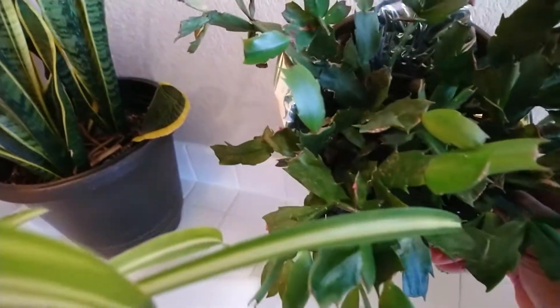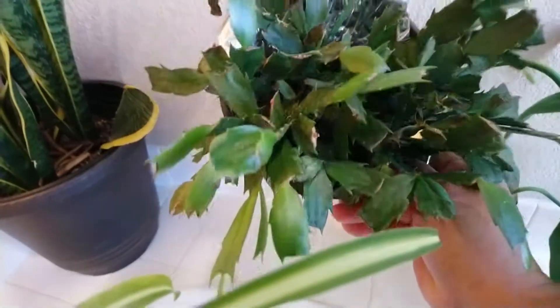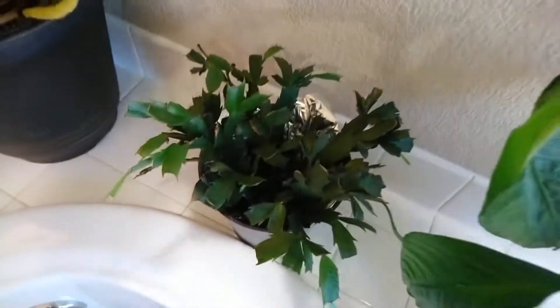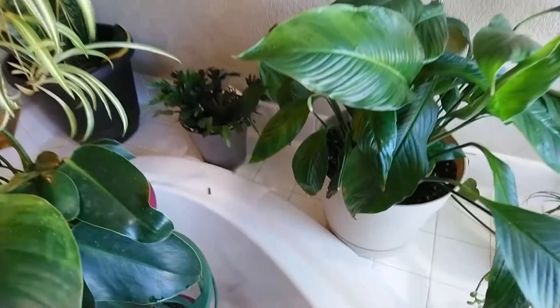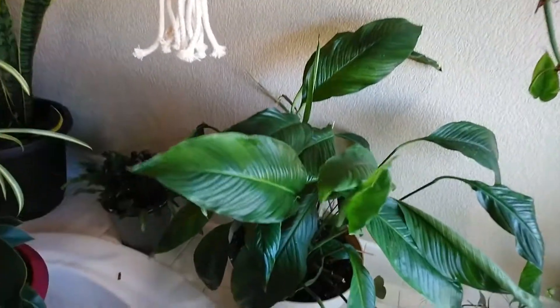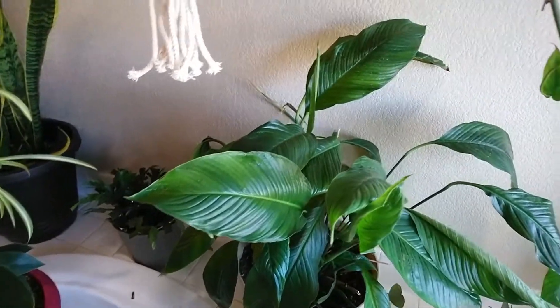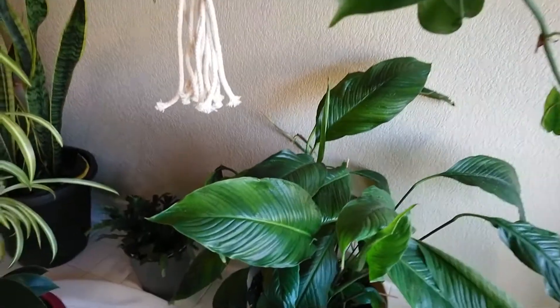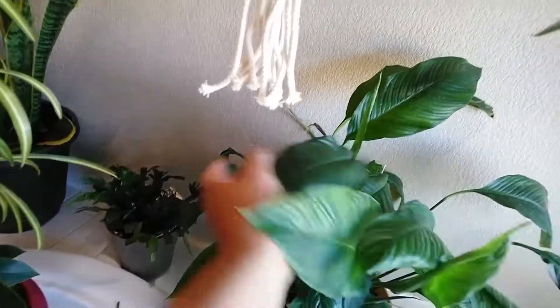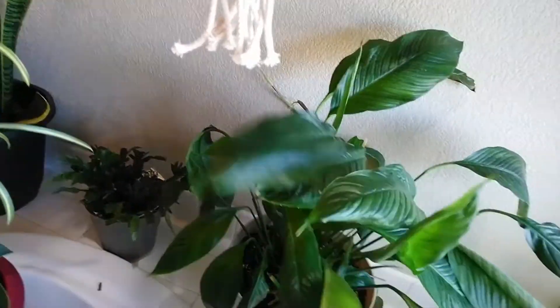This is my Christmas cactus — I got this last year after Christmas, it was like one dollar. It's growing and I'm hoping it's gonna bloom. And this is my peace lily. I just watered it before I took this video because it was dry — as you can see it's still droopy because they were dry and I just watered them.